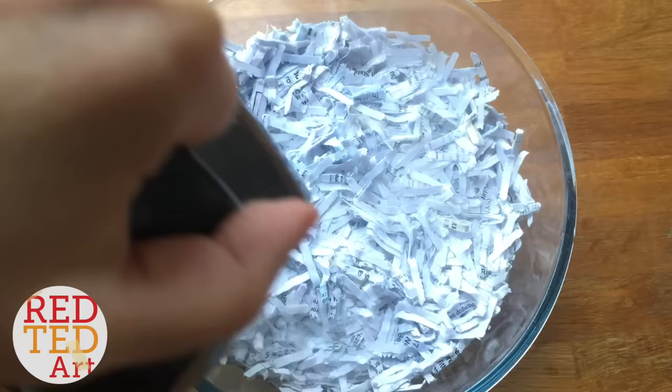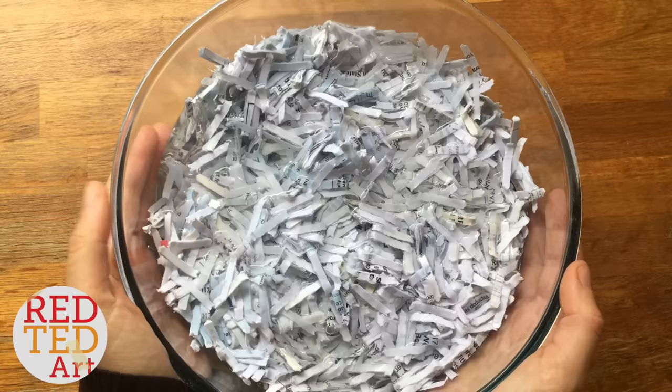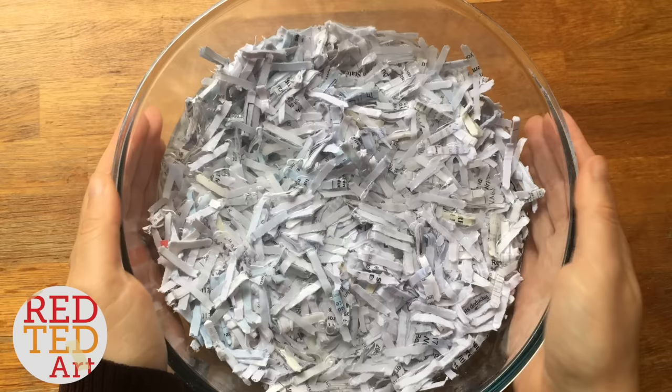If you don't use hot water, that's fine — I've made it before using cold water. The hot water really helps break down the fibers of the paper and will hopefully make a smoother clay.